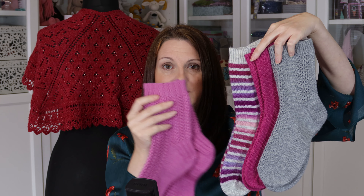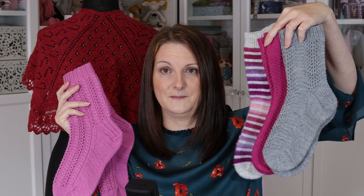Just like all these ones here — the Old Shale one, the Helter Skelter, and the Steelac. These three are all on Ravelry already. Can you tell I like pink and grey? There's a colour theme going on here. And this one is the next one to come.